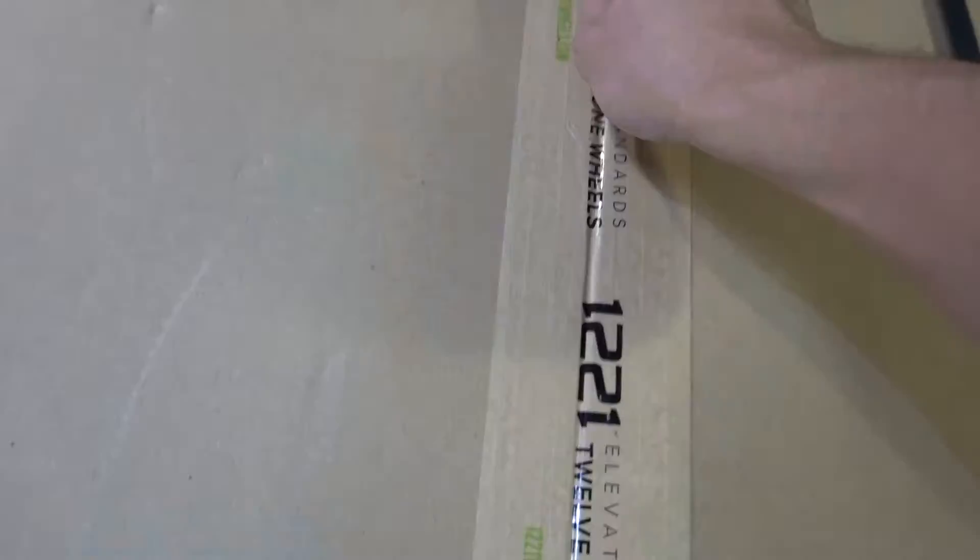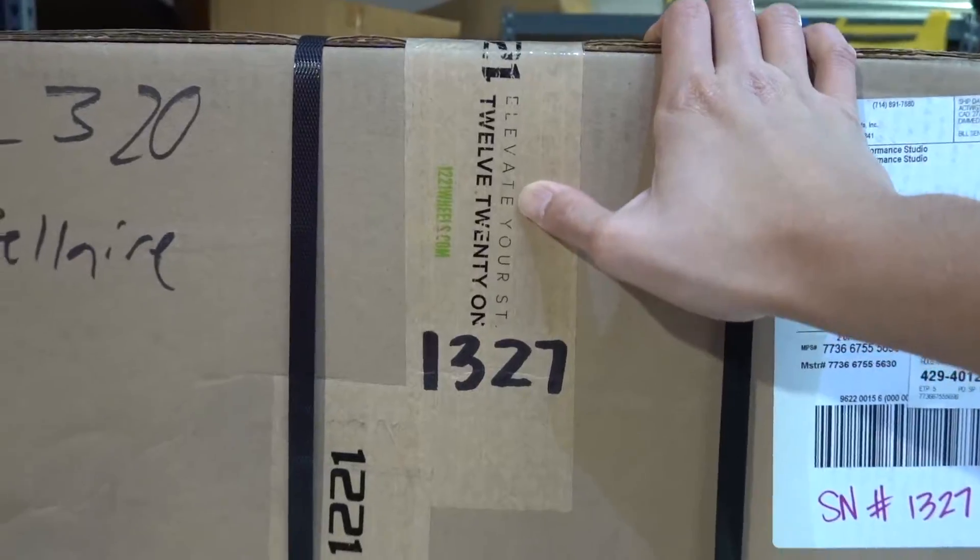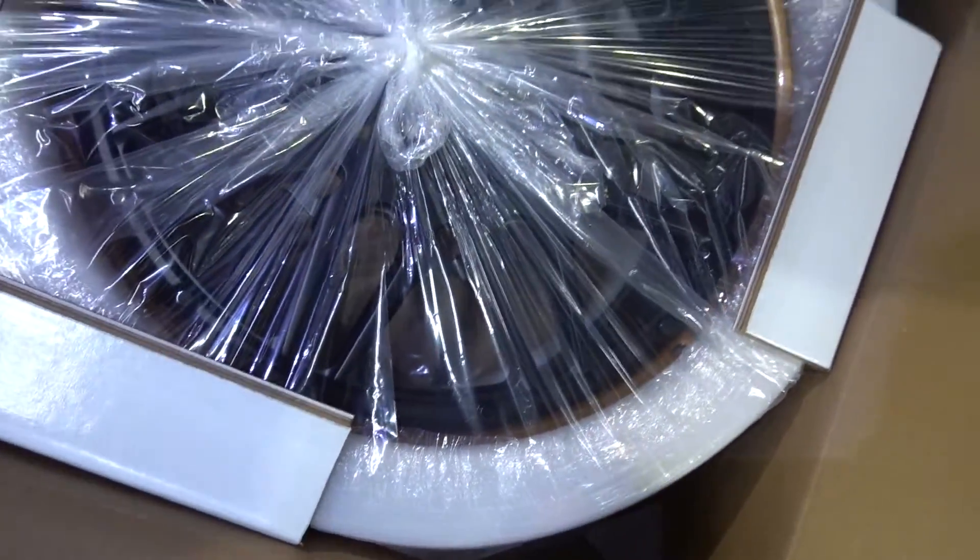Look, four brown boxes — you know what this means, we got an unboxing! This is from 1221, we haven't done these in a while.